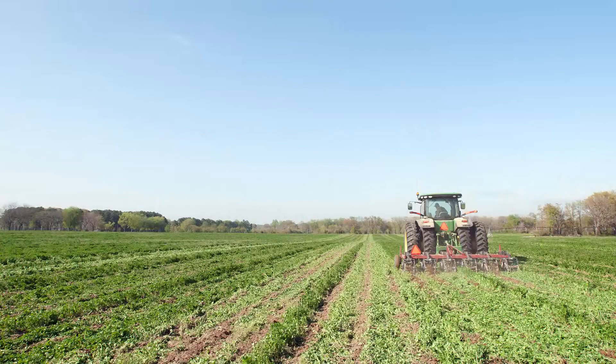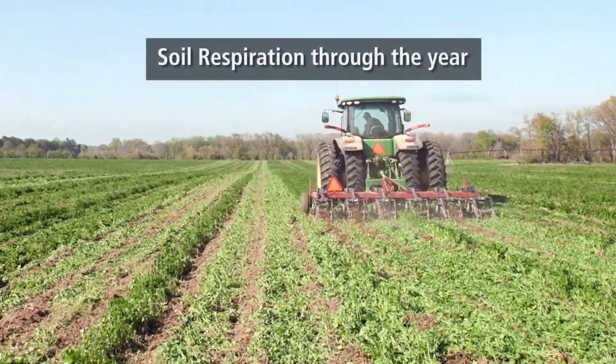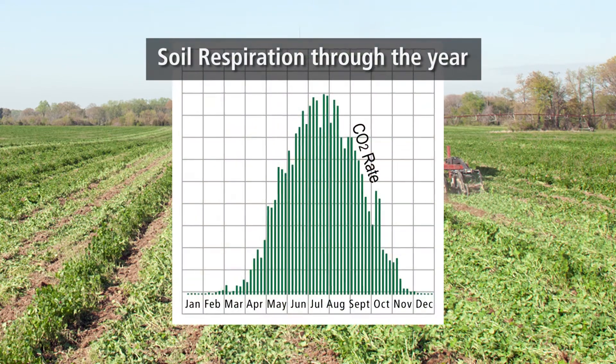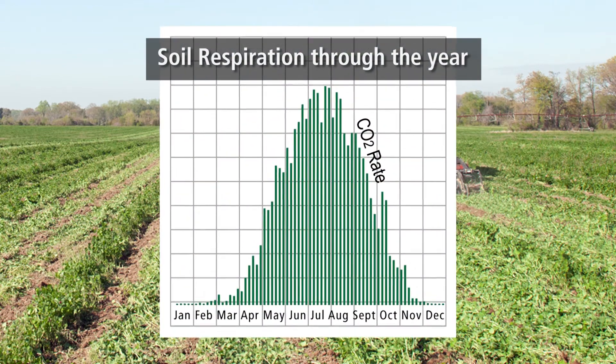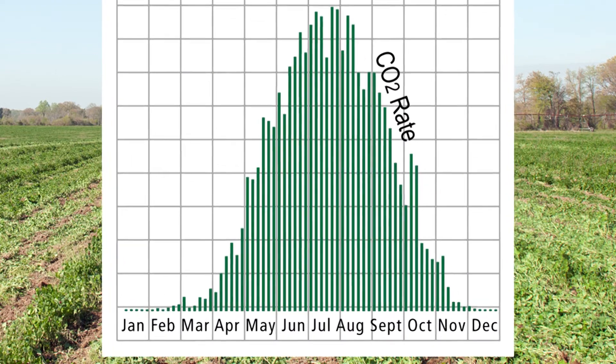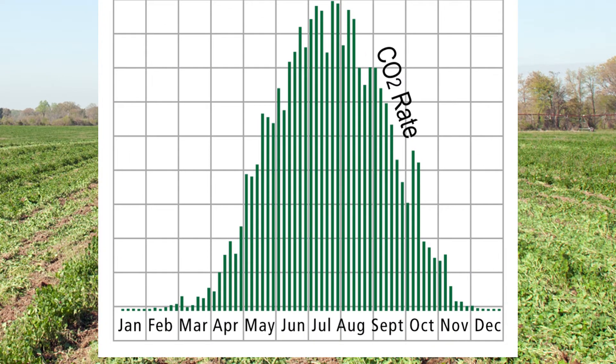We took one farm and mapped the CO2 every day through the whole season. This was a good growing season with moist soil. And look what it looked like — as the soil warms up, it's pushing out more and more CO2. So it's highest in the mid-summer and then declines as the soil cools down.